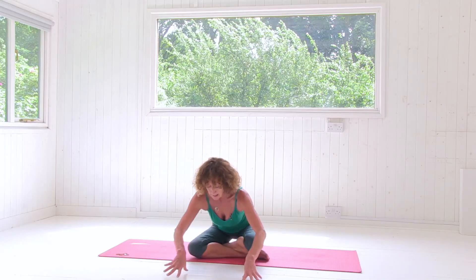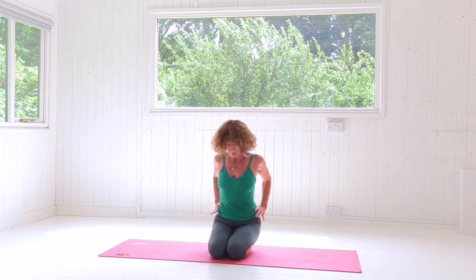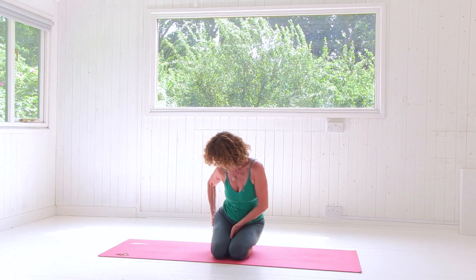You may prefer to sit in Thunderbolt — Vajrasana — for this pose, which I'm going to do now. In Vajrasana my thighs are parallel, and I do the same action: I turn my thighs in and broaden the skin on the backs of the thighs, opening up the pelvic floor. The tailbone just lengthens so there's a slight tone in the pelvic floor and lower belly, and then I lengthen up through the sides of my torso.